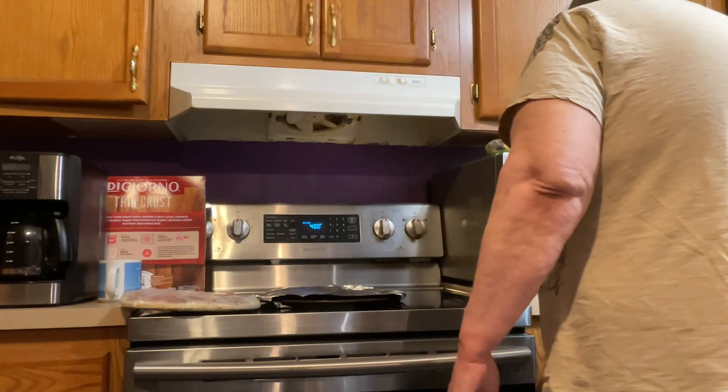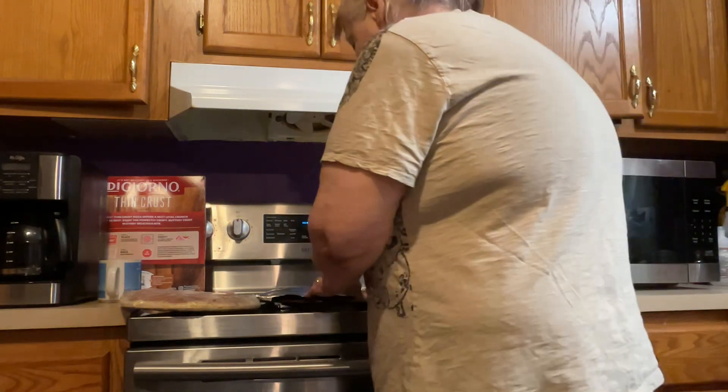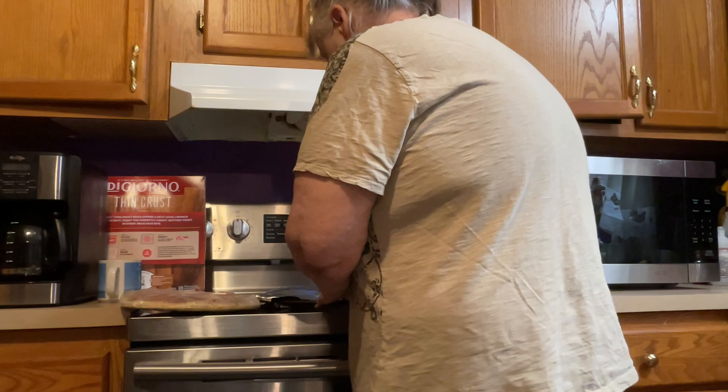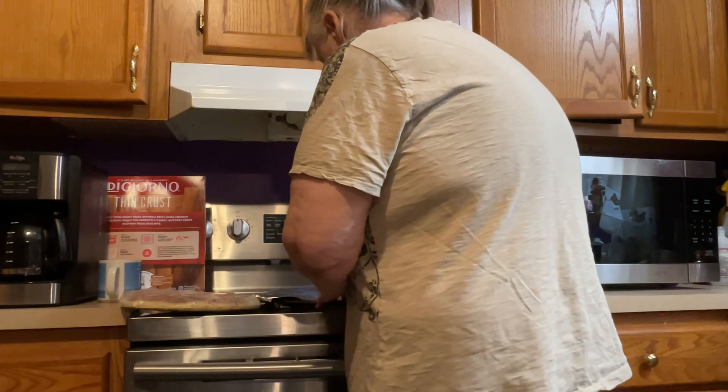Because if you don't do that, folks, your crust gets real tough, and I don't like a tough crust. You don't have to put a whole lot, folks — just put enough in there to coat your pan like this.